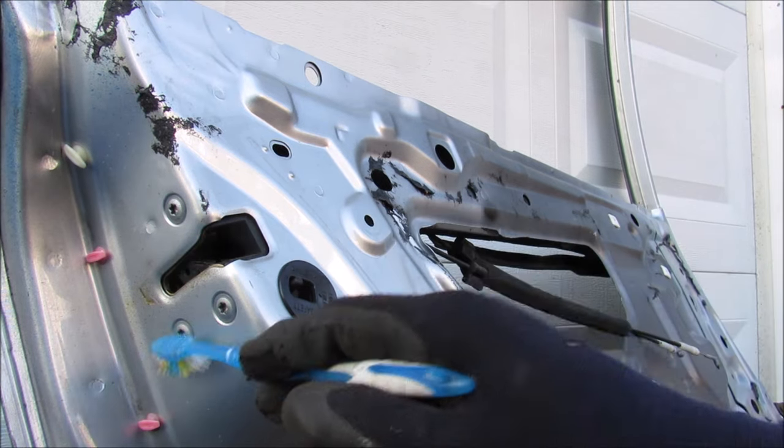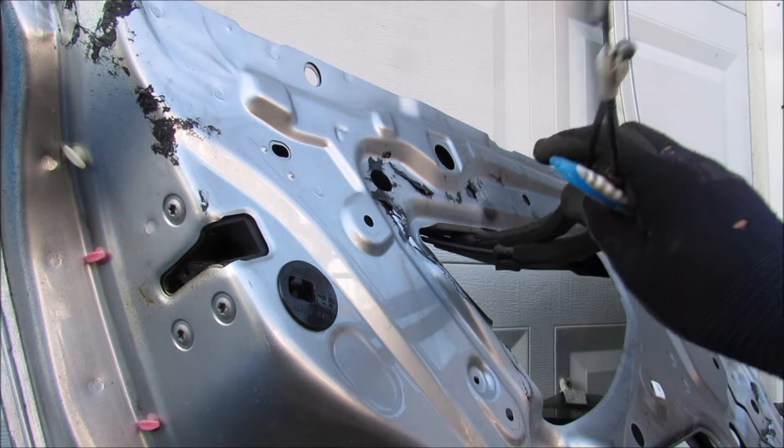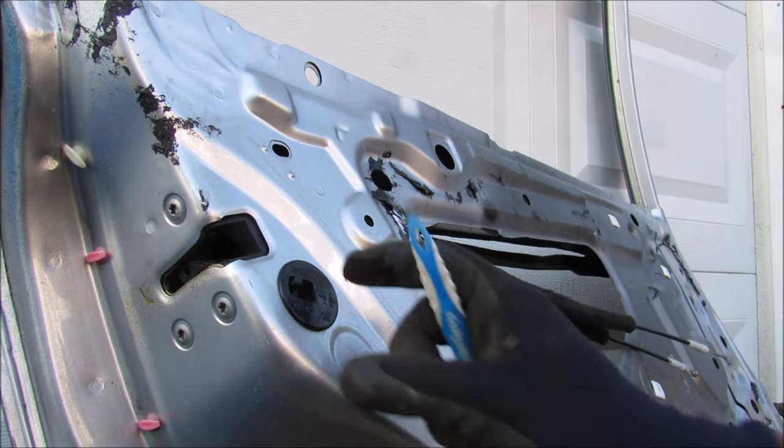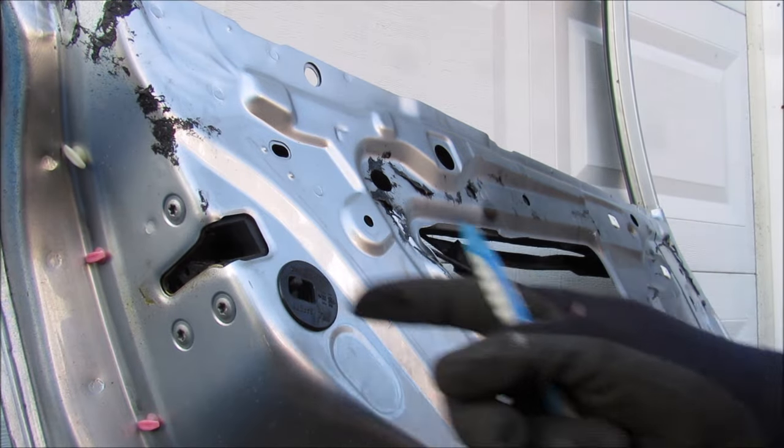We have a lock striker over here that's held on by three bolts. We've also got these two cables that go to the lock and door handle respectively. And here we have the child safety lockout that prevents the handle from operating the door latch.